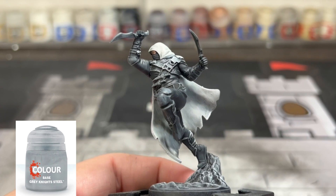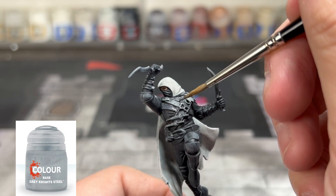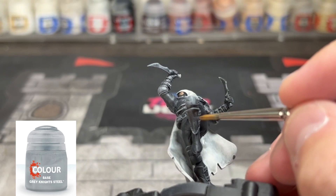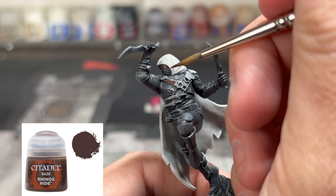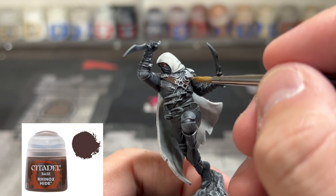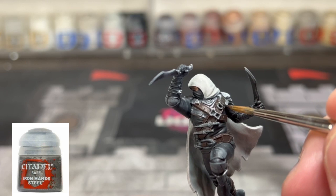Then for a lot of the armor bits, we're going to use some Grey Knights Steel and put that onto our armored areas. For our belt straps around the chest and mid-regions, we're going to use some Rhinox Hide. Then we're going to use some Iron Hands Steel for the buckles to connect on our belt area.